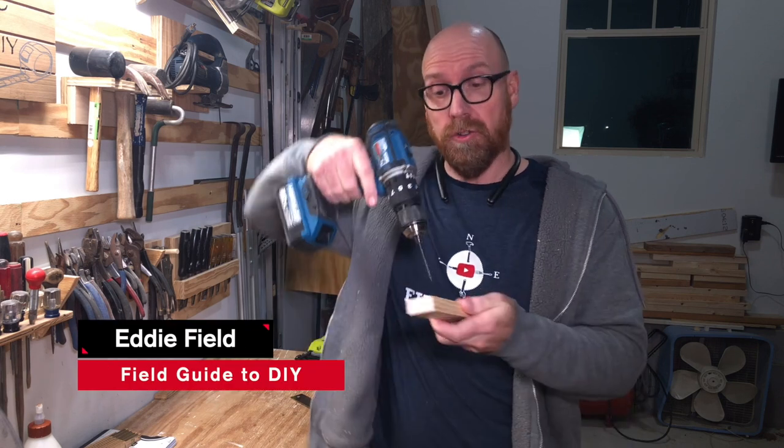So what do you do if you have to drill a straight hole? Well, here's a quick tip. I'm Eddie Field with Field Got A DIY.